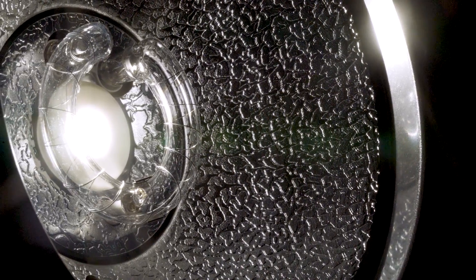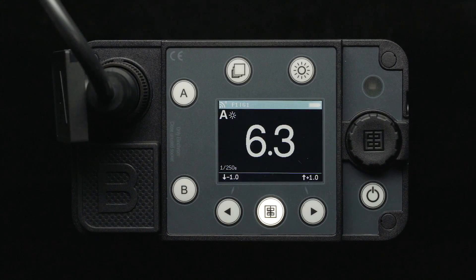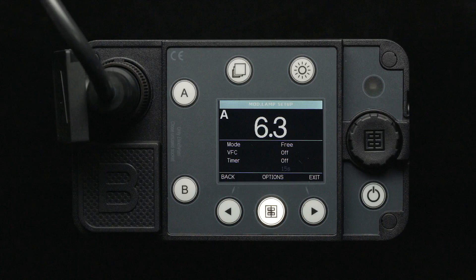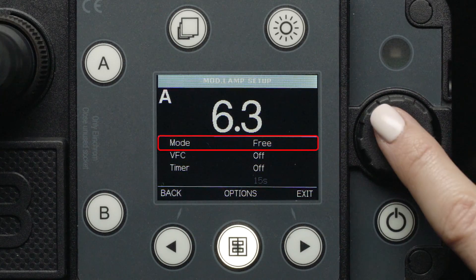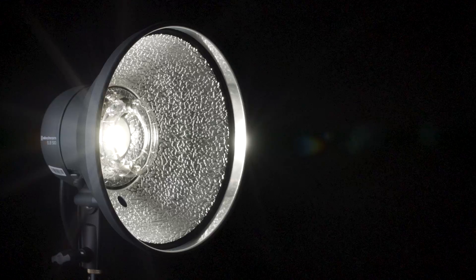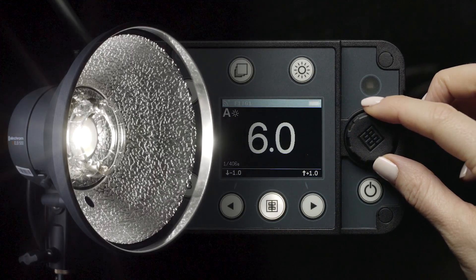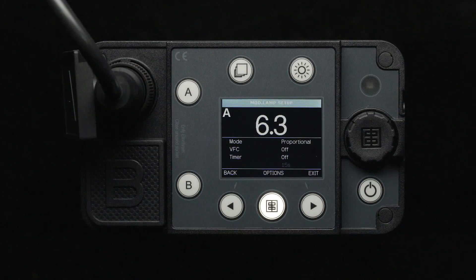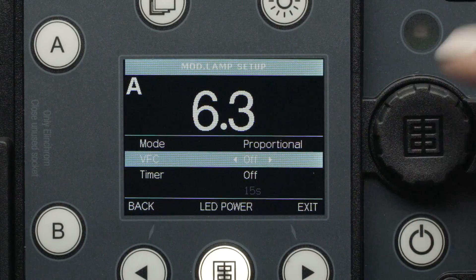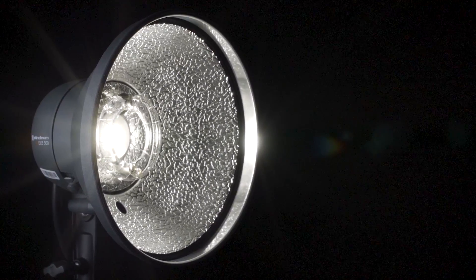Elinchrom ELB500TTL flash heads include a high-powered daylight LED modeling light. Above the LCD screen, you will find the modeling light button. A simple press will turn the modeling light on and off, which will be reflected on the LCD screen. If you press and hold the modeling light button, you will be brought to the modeling light menu. Once in the menu, you will find an option for either free or proportional. The free modeling lamp mode allows you to change the power of the modeling lamp independent of your flash power setting, whereas the proportional mode will allow the modeling lamp to power up and down in conjunction with the power of your flash output. Below the mode option, you will see the VFC option, which stands for visual confirmation. When this function is turned on, each modeling light will dim after the flash fires to let you know when the light is fully recycled.